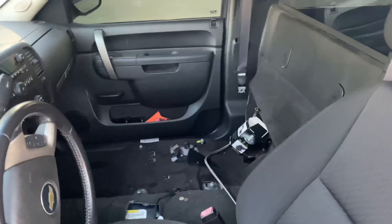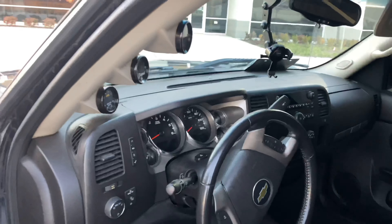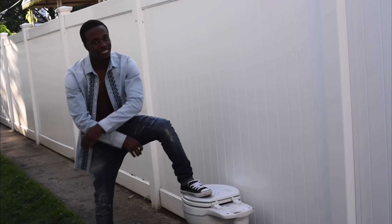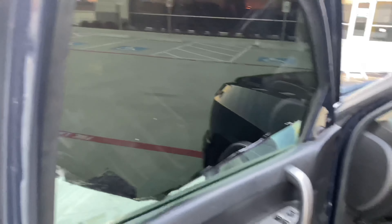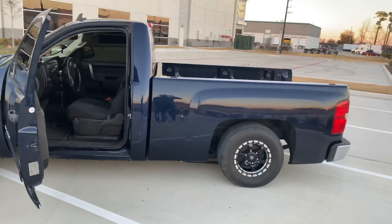The truck is a 2011 LT single cab. It came with a 6L80 transmission. It's a flex fuel truck. Pretty much the truck is not gutted out. Just missing the seats and the center console. Other than that, the truck is stock.